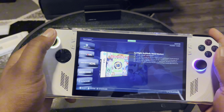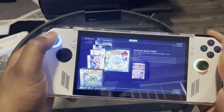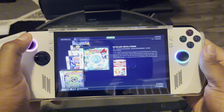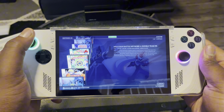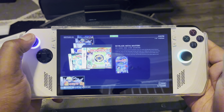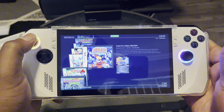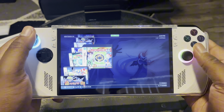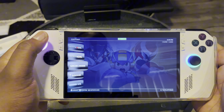I have everything already set up in Big Box — all my Nintendo DS games are already running. I'm a big anime fan, so of course y'all are gonna see more anime games. I got Beyblade, Naruto, Bleach, Megaman. I'm still trying to get more DS games that I like.